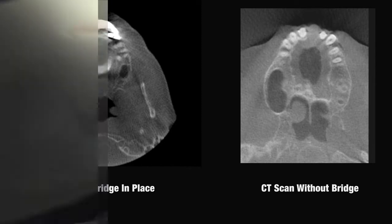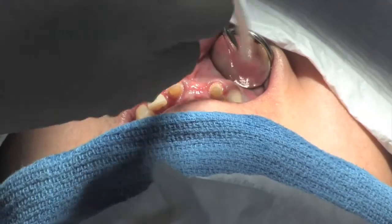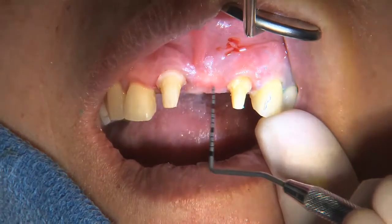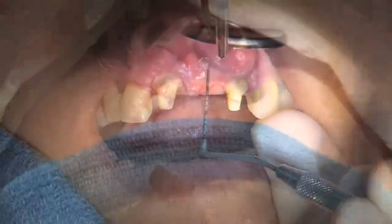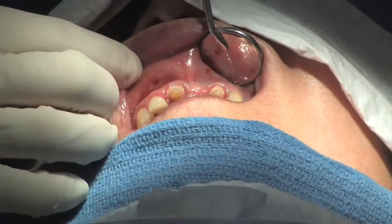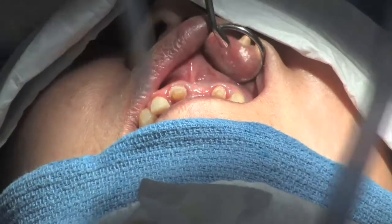After the bridge was removed, it became very obvious that a saddle-shape defect existed in the ridge at the site of the old pontic. We had two options for treating this: one is a conventional graft placed at the time of the implant, and the second is to simply do some bone expansion at the time of the implant. We chose the latter because this is a much kinder, less traumatic procedure for the patient.